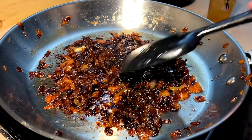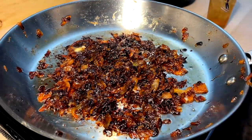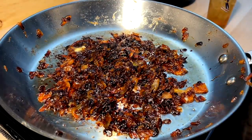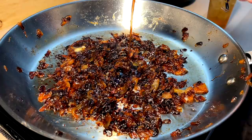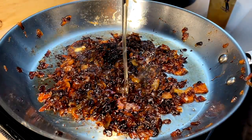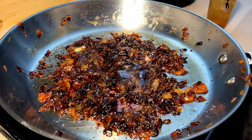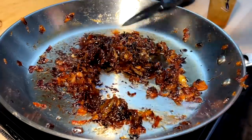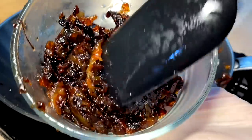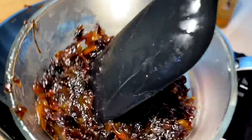The onions are now down to a jam-level consistency — very very nice. To finish off flavoring them: a little balsamic vinegar to balance things out, a little squirt of honey, one more pinch of salt just to make everything pop. Into onion jam — beautiful. Onion jam done.